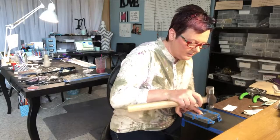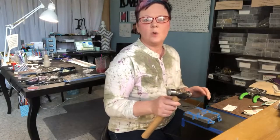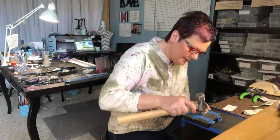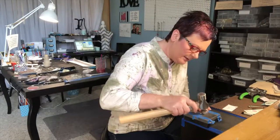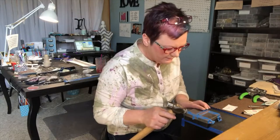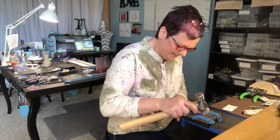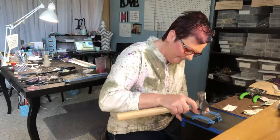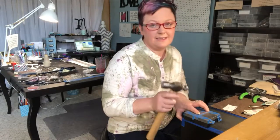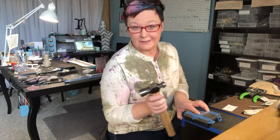It's going to be hand stamped with a Hebrew word on the inside — it says 'soul.' So I suppose they are soul mates. It's kind of like a secret message, and since it's in Hebrew, most people don't speak Hebrew, so it's really secret.